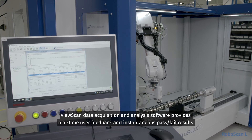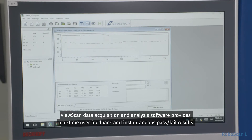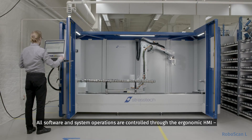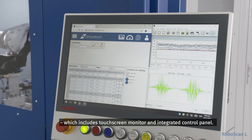ViewScan data acquisition and analysis software provides real-time user feedback and instantaneous pass-fail results. All software and system operations are controlled through the ergonomic HMI, which includes a touch screen monitor and integrated control panel.